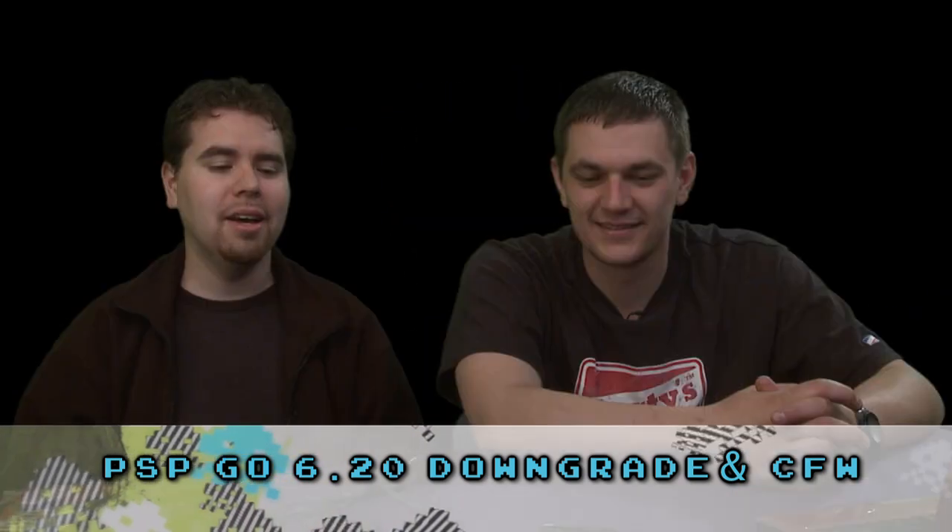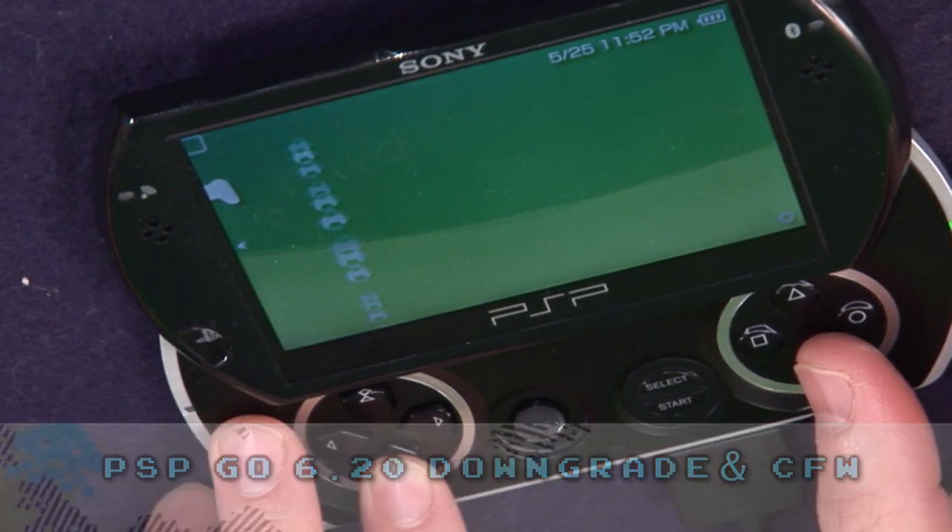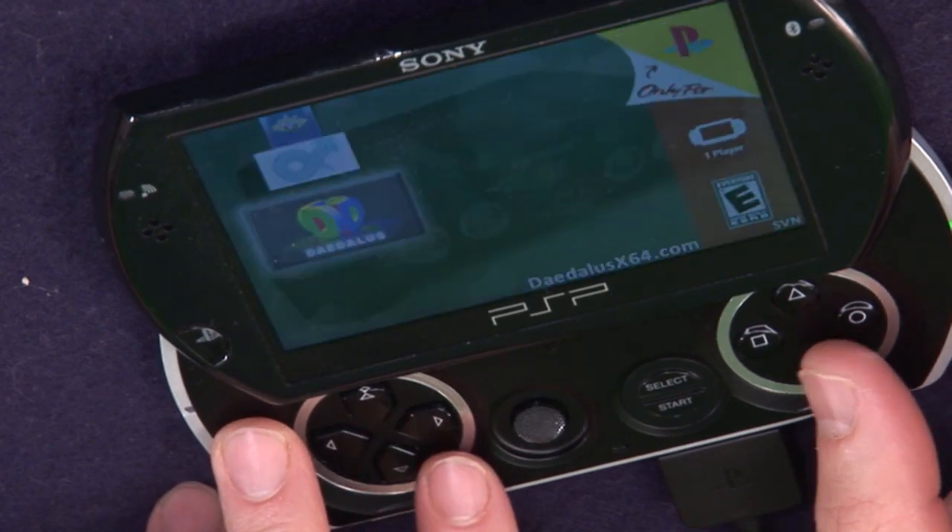PSP Go — I bought one a couple months ago. We showed you how to run homebrew on it. One of the limitations, though, was the homebrew was limited in size. You could only do homebrew up to like 700 megs or something. It was awkward and crazy. And it's actually a really good use for a device that, frankly, didn't really catch on. One of the problems is not all the games available on the PSP are available for the PSP Go, which is why you have to hack it.